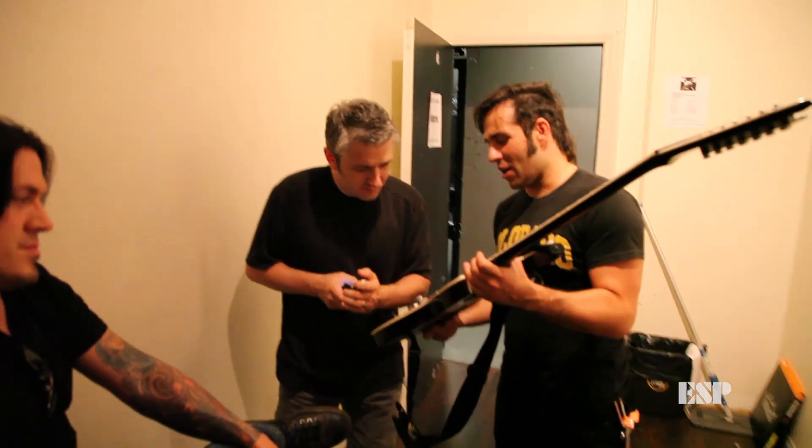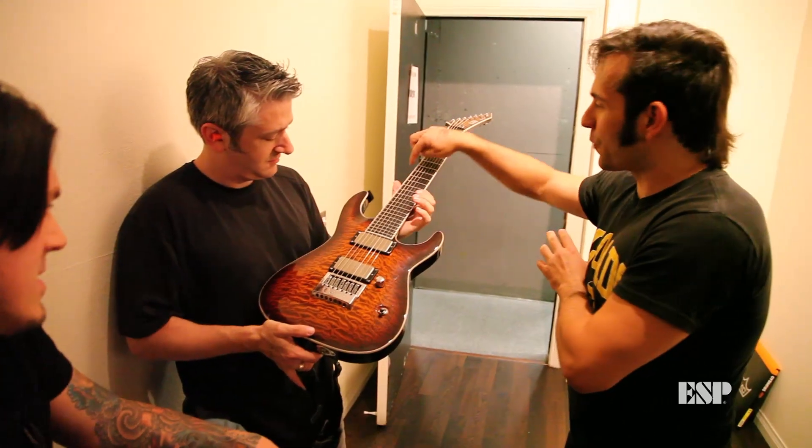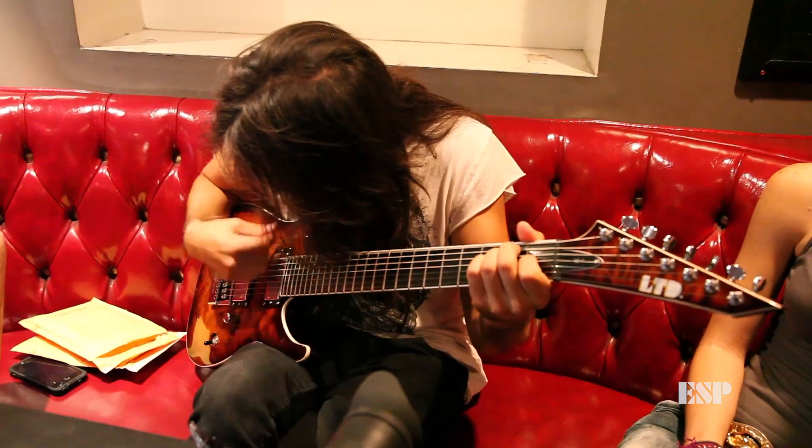As far as construction goes, it's neck through and the body's made out of mahogany. It comes with a quilted maple top with a maple neck, and the fretboard is made out of ebony.